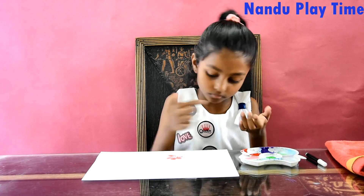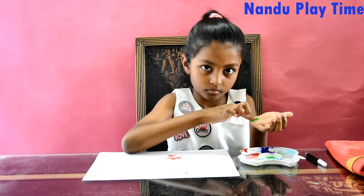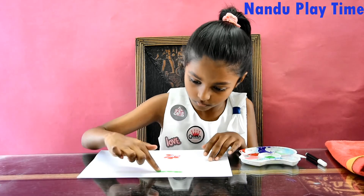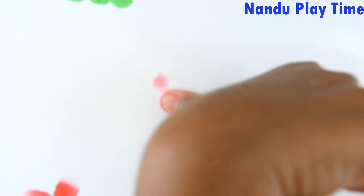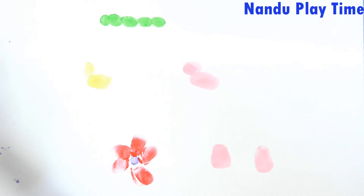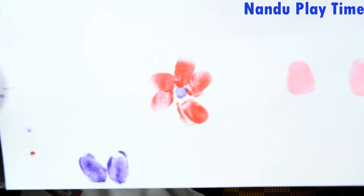Next I am going to do the caterpillar. Next we are going to do the rabbit.